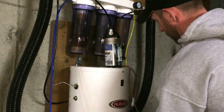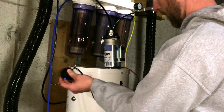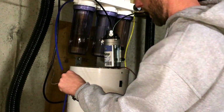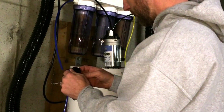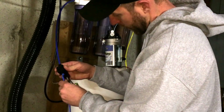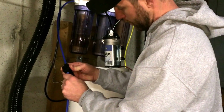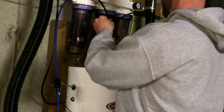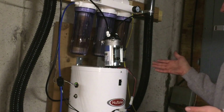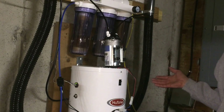Step one done — looks good right here. I'm gonna cut this line right in half, as straight as you can possibly get it. Then connect it right into the quick connect. Nice tight fitting — that is literally it, it's completely installed. All I need to do is plug it in and we'll see how the pressure goes up.